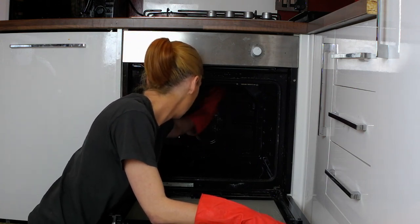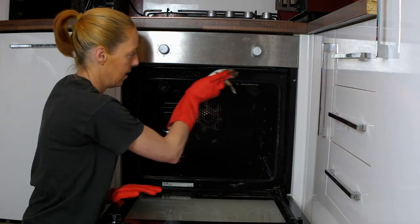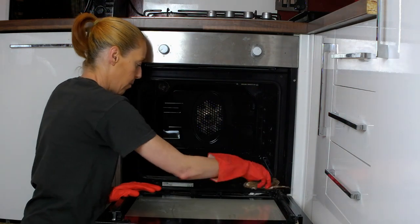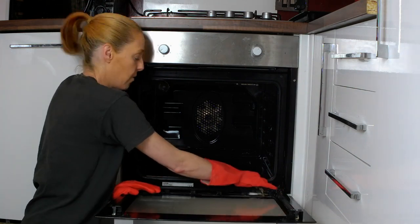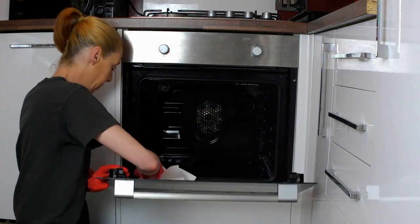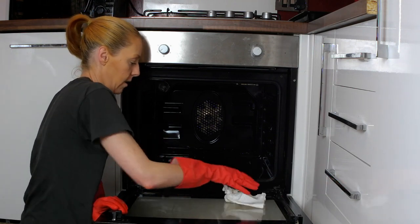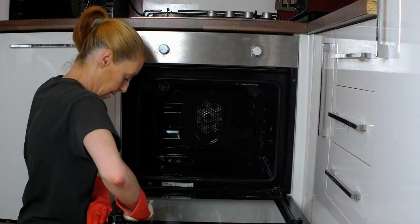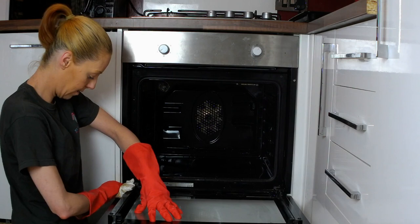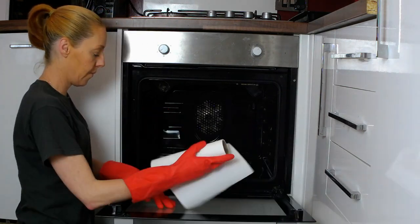It's looking great already — I really do like seeing the end results when doing these oven cleans. Make sure you get all of the excess chemicals off — you don't want it contaminating your food. And then on the door. The only downside to taking the glass off these ovens is that the door doesn't stay down. And again, remember the seals.